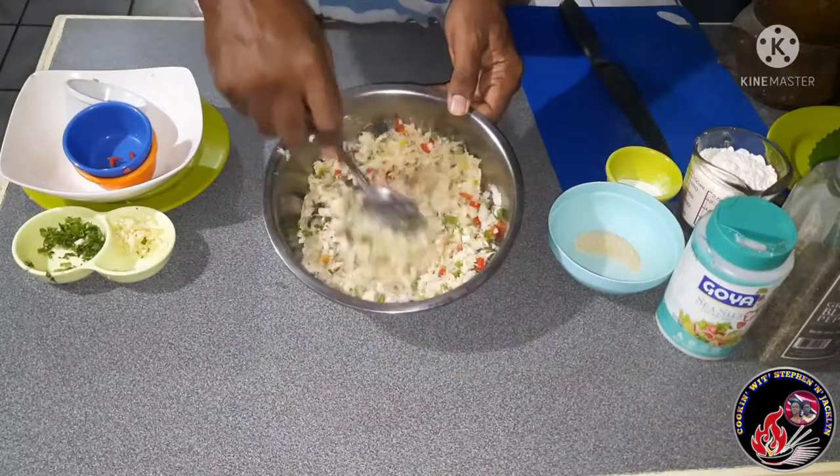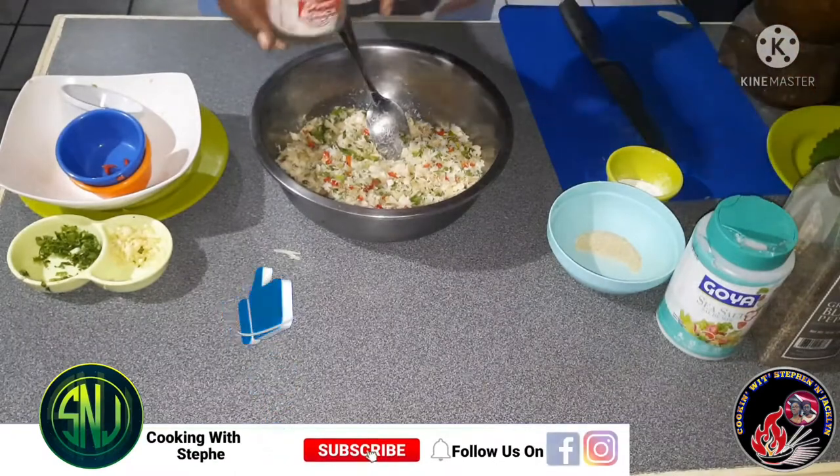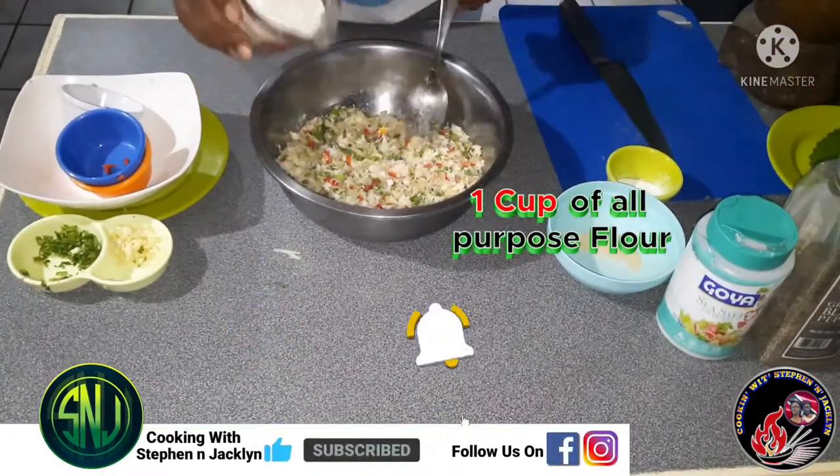Now that we have gotten all our fresh seasonings into our salted cod, let's give this a good toss and make sure everything is properly incorporated. Now I'm going in with one cup of all-purpose flour.